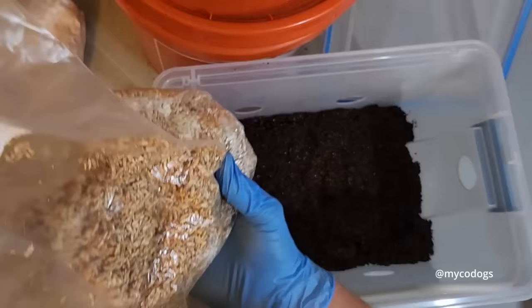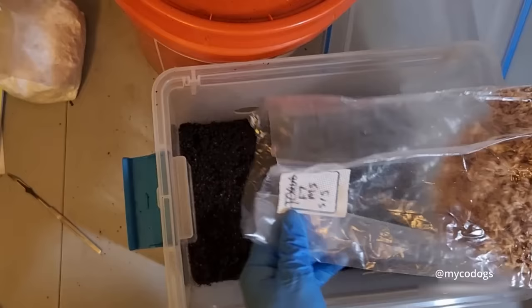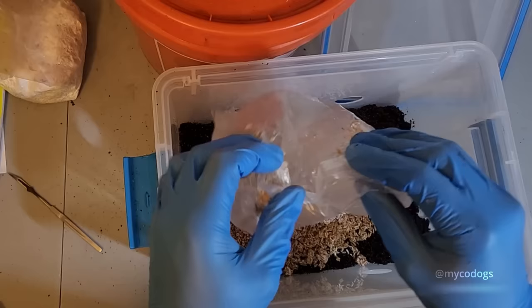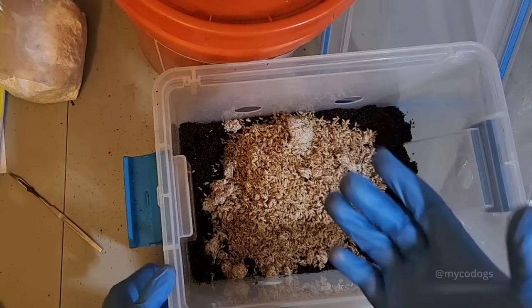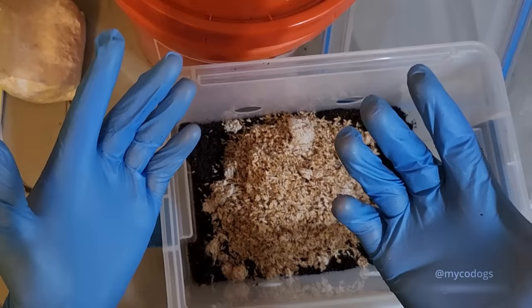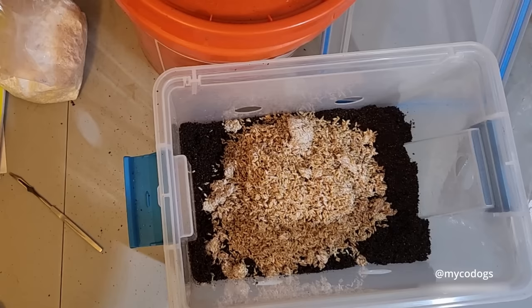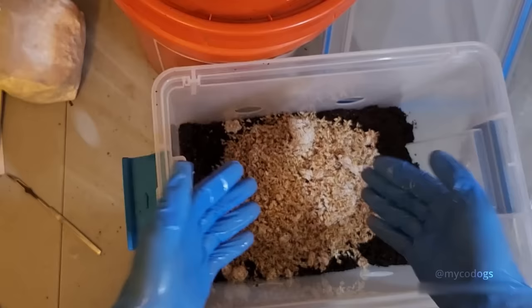Once you get your grains broken up, just dump them right on top of the coco coir. Now at this point in its life cycle the mycelium is pretty contamination resistant — you don't need to be wearing gloves or anything. But since I like to collect spores from my samples and I want them to be clean, I'm going to go ahead and sanitize my hands again, just to keep the inside of the tub as clean as possible. Let your hands fully dry before you touch your mycelium, as the alcohol can damage it.